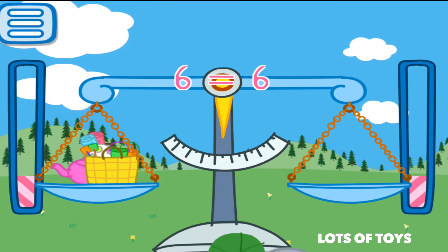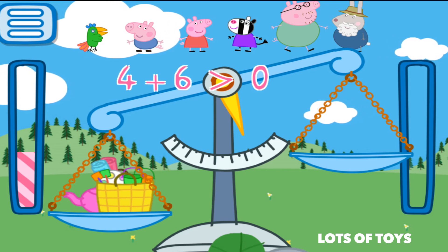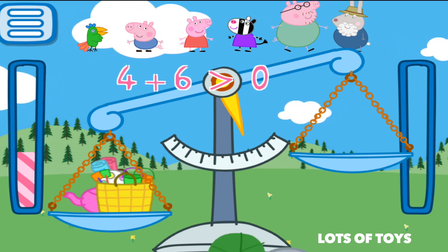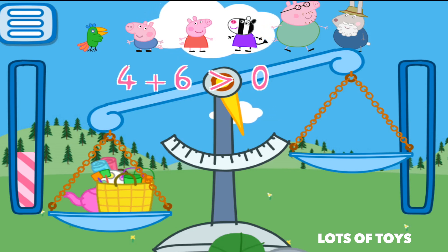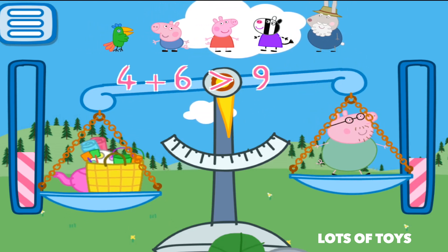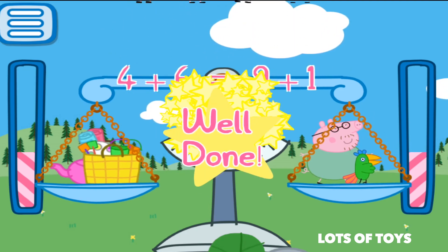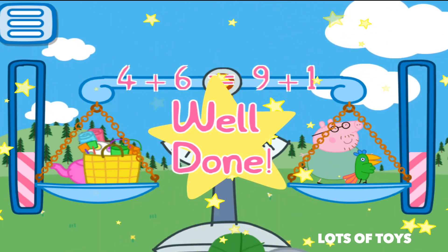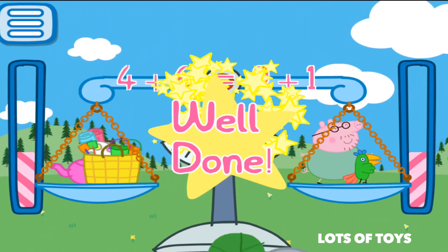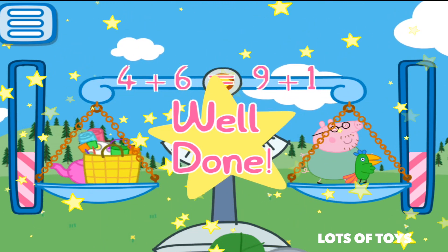We have a teapot and a shopping bag, so that's four plus six. Let's see what four plus six equals — shout it out! Let's find a character that has the same weight. Could it be Daddy Pig? He is nine, so he's not heavy enough. What if we add the little birdie? Nine plus one equals ten. So four plus six equals ten, as well as nine plus one equals ten. These two equations are in balance. Well done.